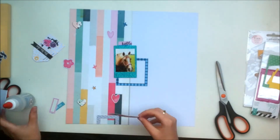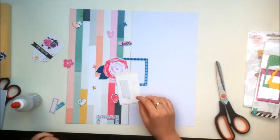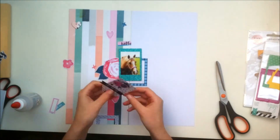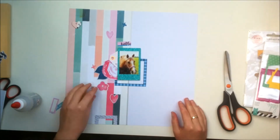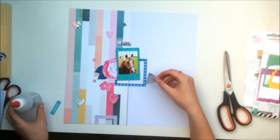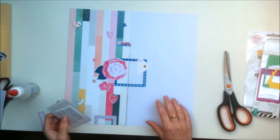I'm just sticking down these hearts. The two hearts I just stuck down are from the exclusive die cut pack that came in this month's main kit, and they were designed by me, which is super exciting — I can't believe it! The other two hearts are from the Pink Fresh Studio Indigo Hills collection. In the main kit you get a sheet of chipboard hearts, so I'm just kind of playing around with everything and deciding where I want things to go. I also cut off half of that tag.